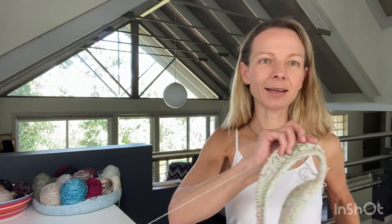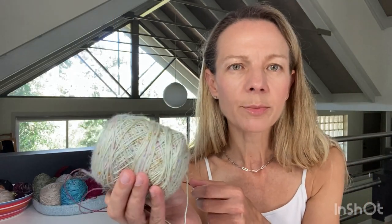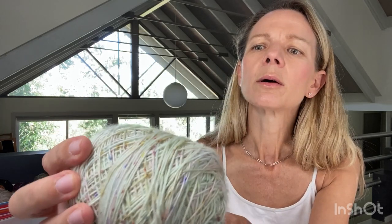I've changed into a white tank top so it's easier to show my other works in progress. This is the Ilha dress - I decided to cast on another one. The yarn is Life in the Long Grass Merino Singles in the colorway Chirp, which is a minty green with lots of pink, yellow, and little purple flecks. Really pretty.